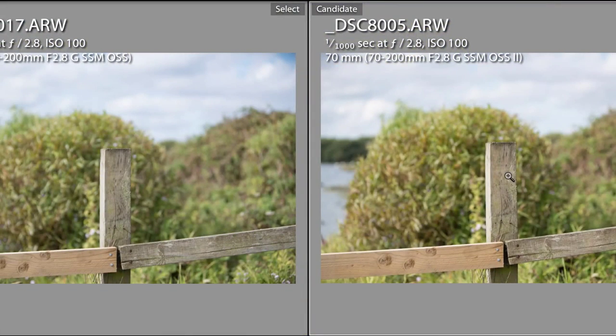What I noticed was a difference in the bokeh, probably because of the sharpness of the lens. The bokeh is a little bit more nervous on the version 2 lens compared to the version 1, which is just a bit softer — a bit creamier as some people say. The softness of version 1 allows for a slightly nicer background blur, but that's my opinion — everybody is subjective with this stuff.